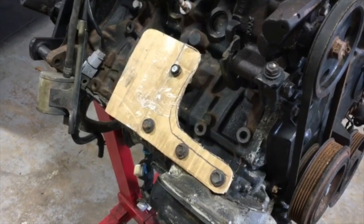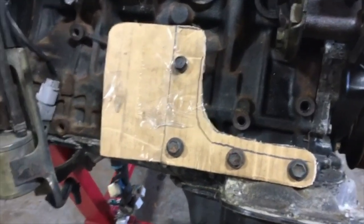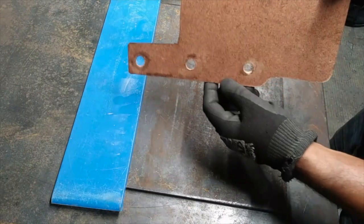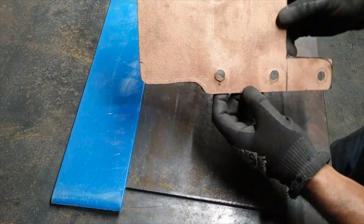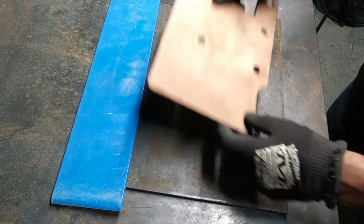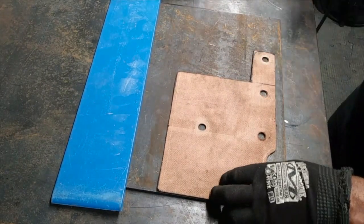This is a template of the next mount I'm going to do — just to give you an idea of what it looks like. This is the board I used to mock up the plate that goes up against the engine. On the other side I used hardboard instead of cardboard this time because it's a lot sturdier. What I'm going to do is draw it out on the metal and then cut it out with the cutoff wheel.